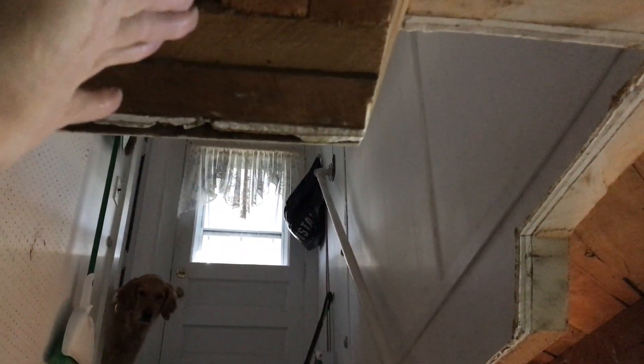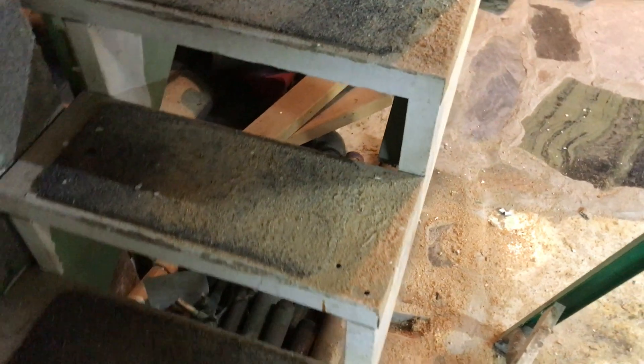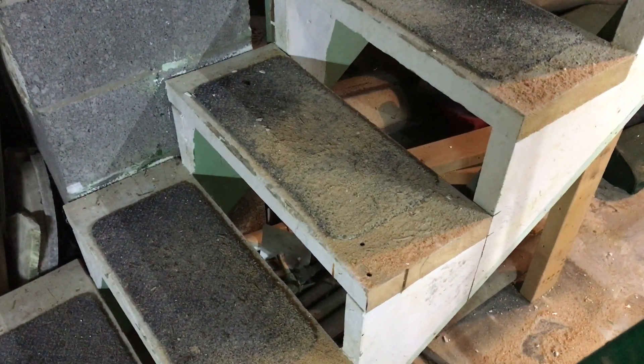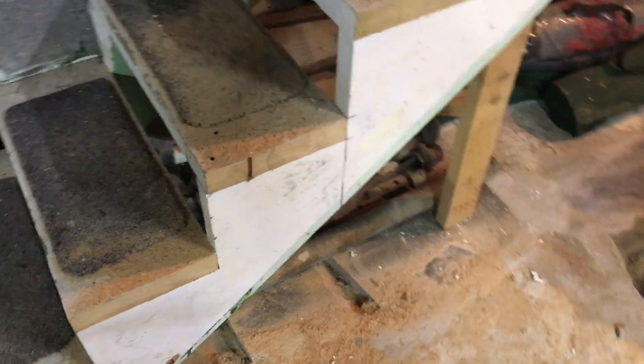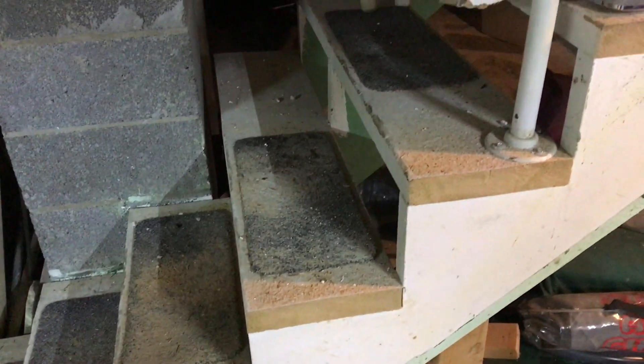I don't know — do I need to remove more here? Really not sure yet. But I think it's time to see what we're going to do down here. We can cut the three bottom steps off, then move them over and see what we're gonna do. It is a tight fit, but I think it'll work.